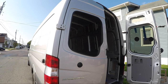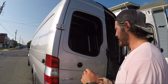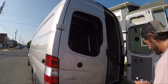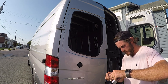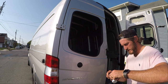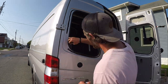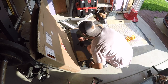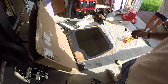Now I'm applying primer to the second window to get it ready for the urethane. Just pour a little bit onto the cotton swab — you don't want to pour this all over the place because it smells like nail polish — and then apply your coat. We're also applying primer to the back of the window. Give that a minute to dry and then we'll apply the urethane and the window.